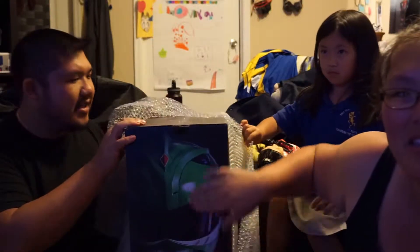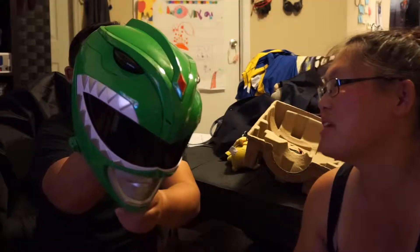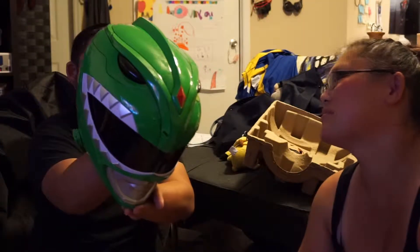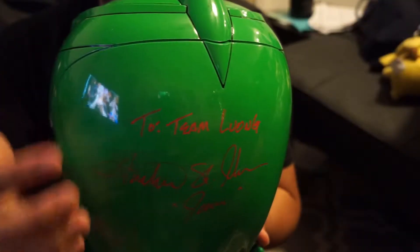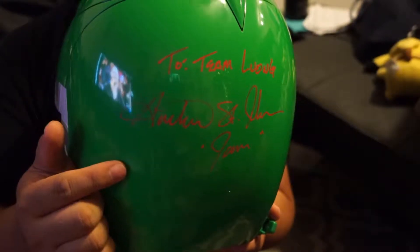Look at that — it's so green! What is it? Check that out — that is awesome. And where's the signature? It's right here. It says... to Team Lung, from Austin St. John. And it is the Green Ranger's helmet.